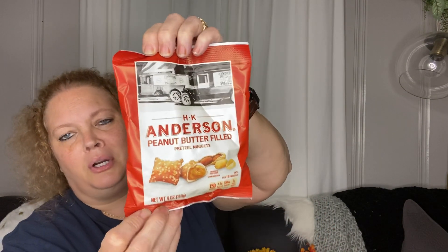I picked up some HK Anderson peanut butter filled pretzel nuggets. These are good — I like to snack on them at work. It's a four-ounce bag, 150 calories, and they say you get four servings per container, 10 pretzels each.